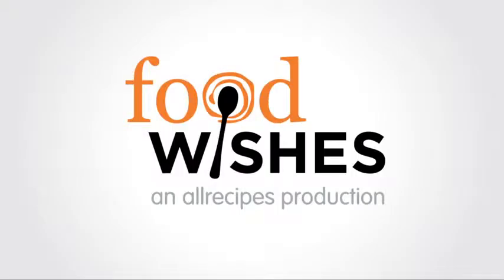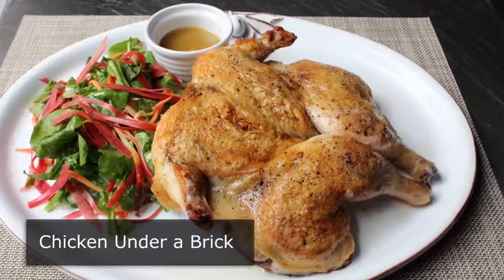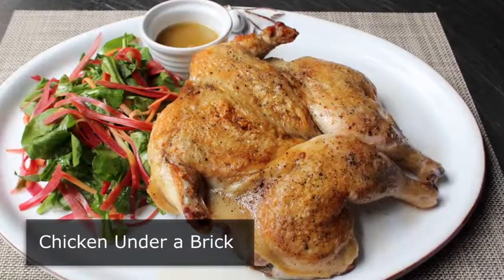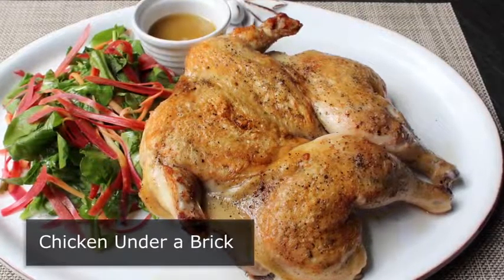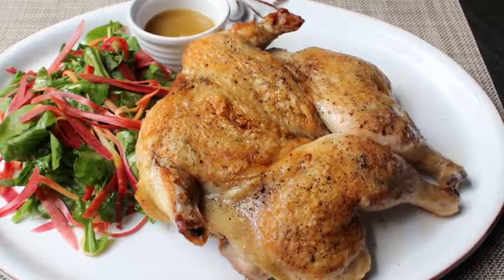Hello, this is Chef John from foodwishes.com with chicken under a brick. I'm going to show you how to use a couple of old bricks to create one of the best roast chickens you've ever had. While we're totally going to take credit for this, it really is gravity that's doing all the heavy lifting — well, technically more like pulling. But regardless, let's move on to more pressing matters.